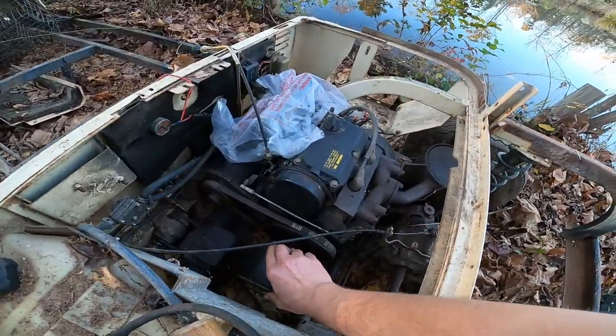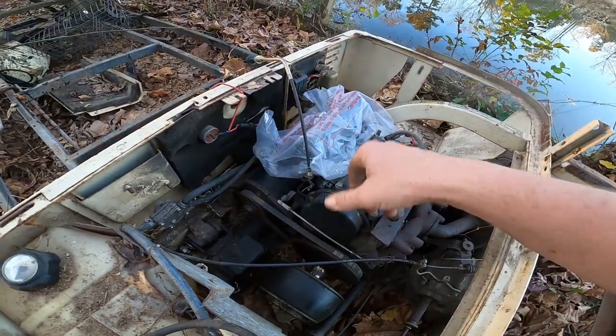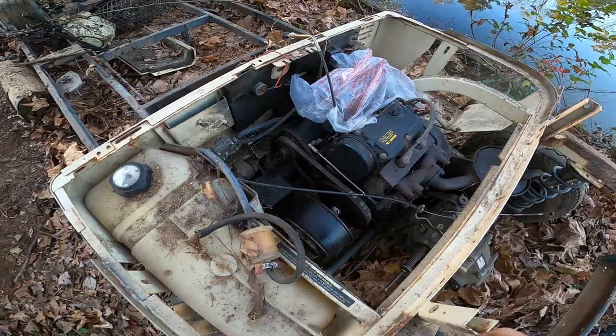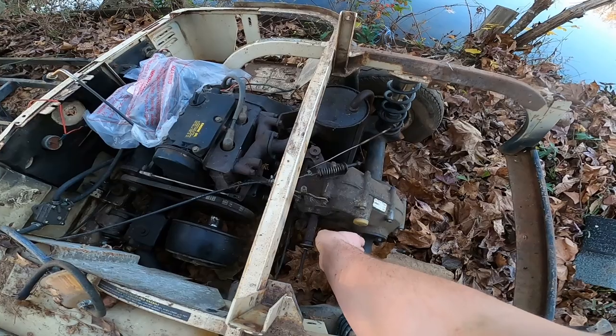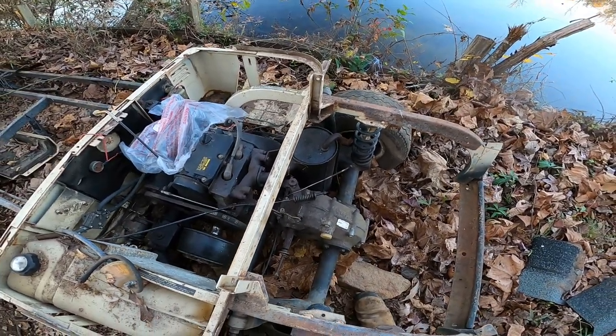It does turn over from the last time I checked. The carburetor and everything's there. Let's see if we can get this thing running. It's missing the belt for the transmission, but all that spins pretty freely.